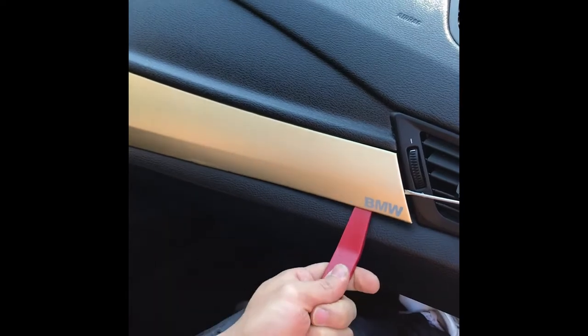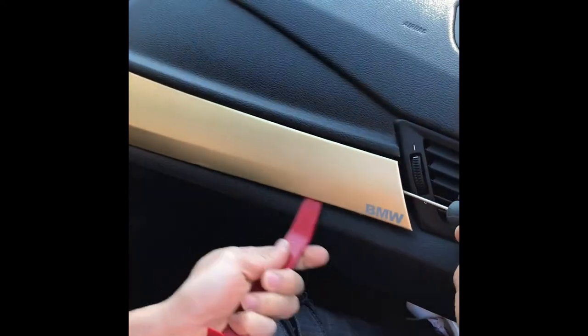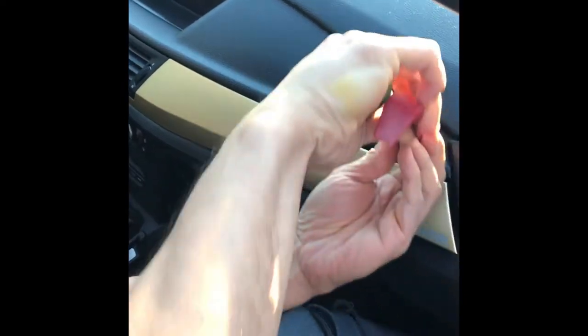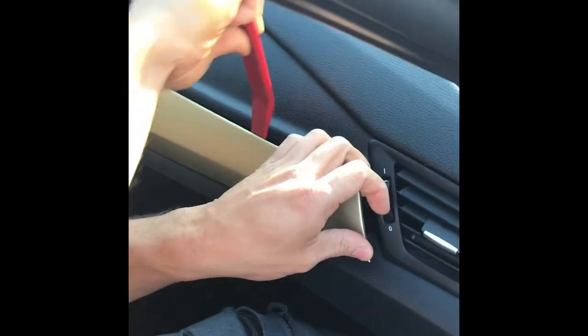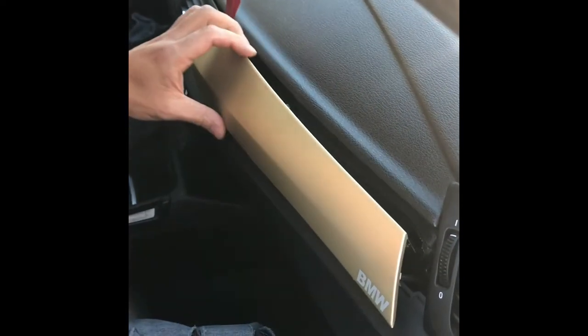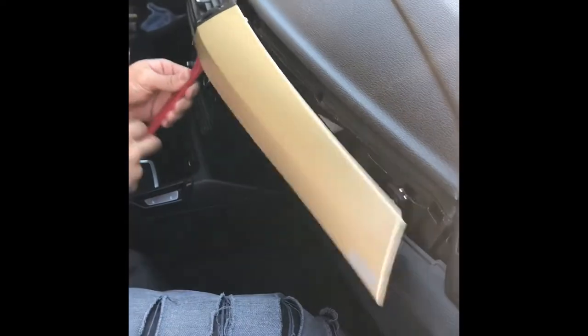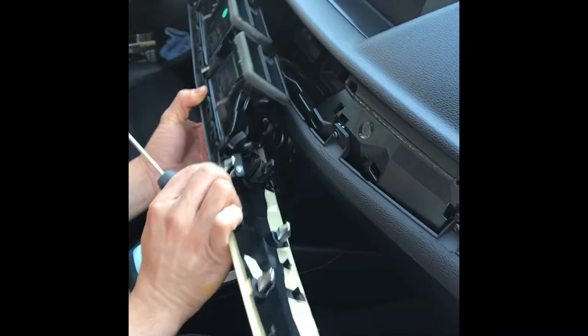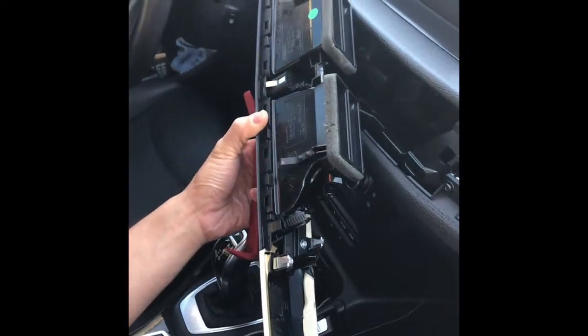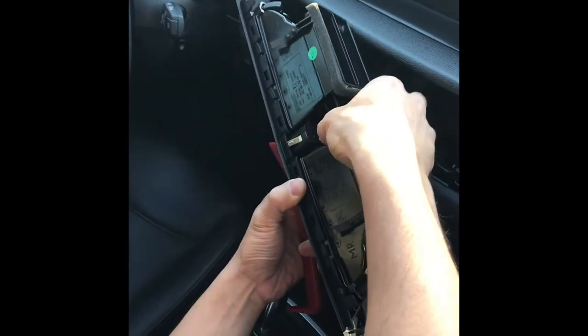First of all, we use the plastic prying tool to remove the trim so you will not damage the interior. There is a cable in between the fence. It's kind of hard to pull by finger, so use a needle nose plier to do that.